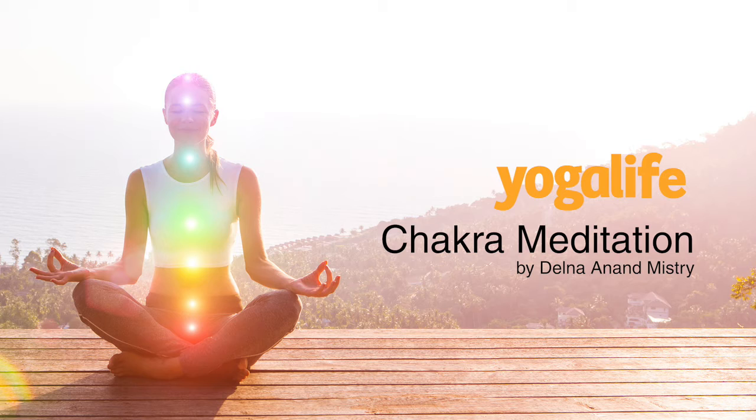Take a full breath in and breathe out. Let it flow out completely. And breathe down to where the weight of your body rests, to the base of your spine, to your root, your chakra of belonging.